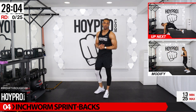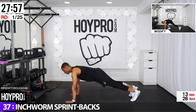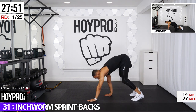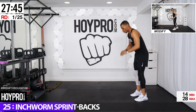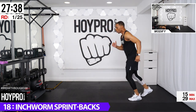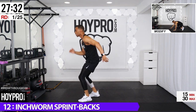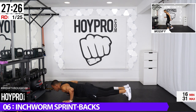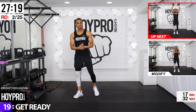The first exercise is inchworm sprint backs. Come down to inchworm, sprint it on back. Bring it down, walk it out, push up or not, back, and hop. We're just going to walk our feet up and sprint back. Still getting the same movement in. Step with the other foot, sprint it back. Locking that core. What I love about boot camp drills is they involve the entire body — even though we're focusing on upper body there, we're still getting some cardio and some glute work.